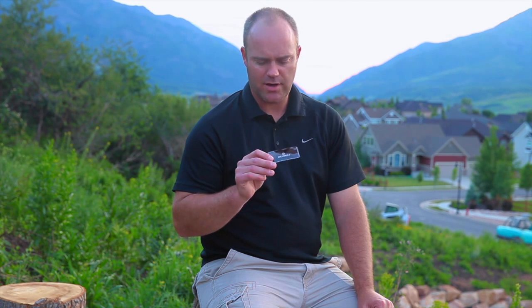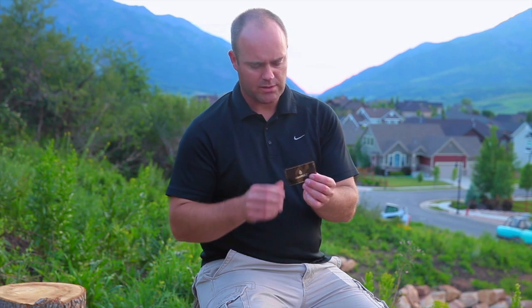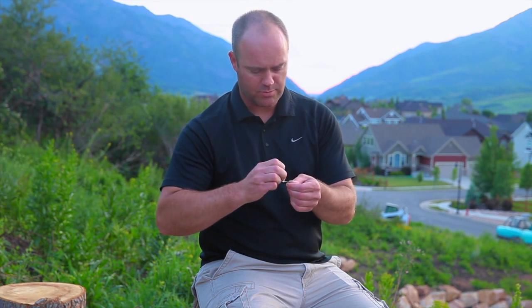I just wanted to take a quick moment to show you how to use our new product. It's a great way to carry oil in your wallet, your phone case, your purse — anywhere you want to have it convenient and handy. By design, it's indestructible: you can run over it with a car and it won't leak, so it does take a little bit of pressure to open.